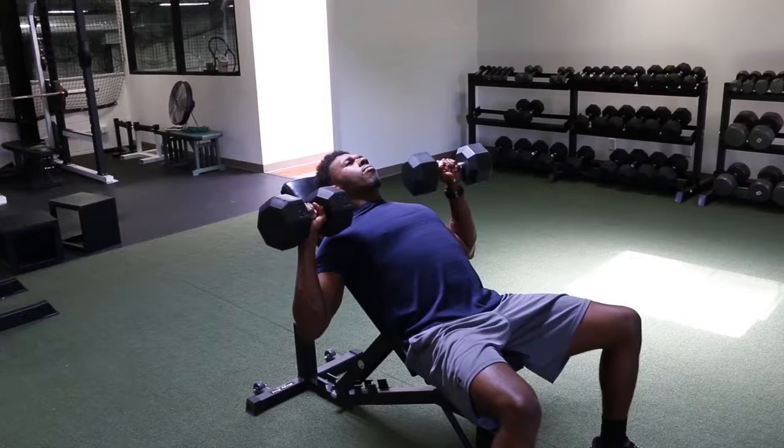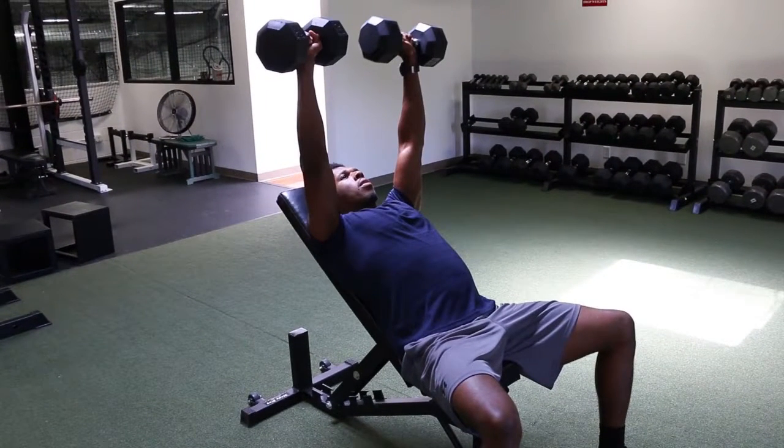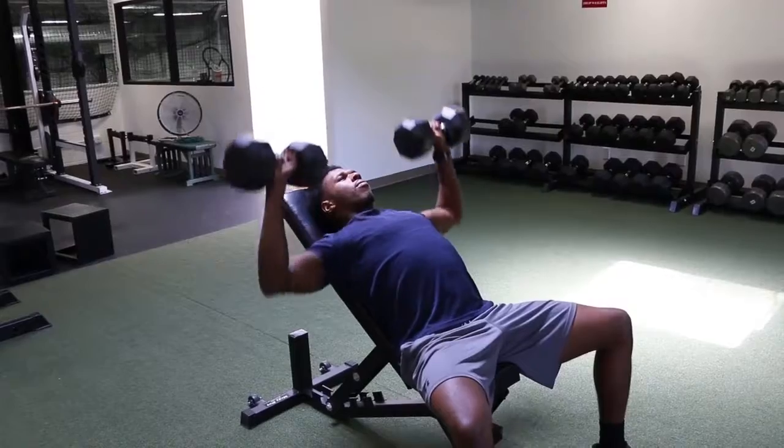Take a deep breath and exhale while pressing the weight up until arms are fully extended. Bring the weight back down to the middle of the chest and resume starting position.